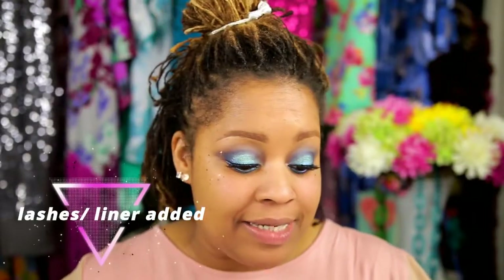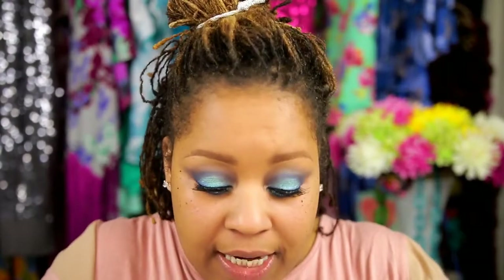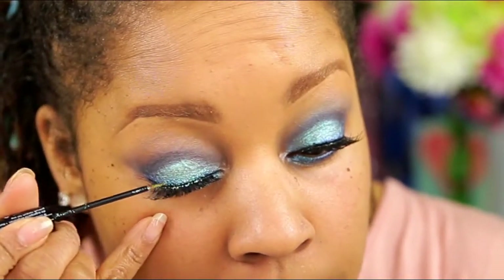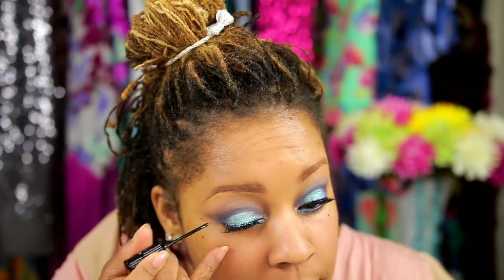The last thing I'm going to do for my eyes is use this NYX liquid crystal liner. It is like a beautiful turquoise, glittery, sparkly liner. Just to add a little bit of cute in your face-ness. When you look at someone, you're just like — sparkle genius.